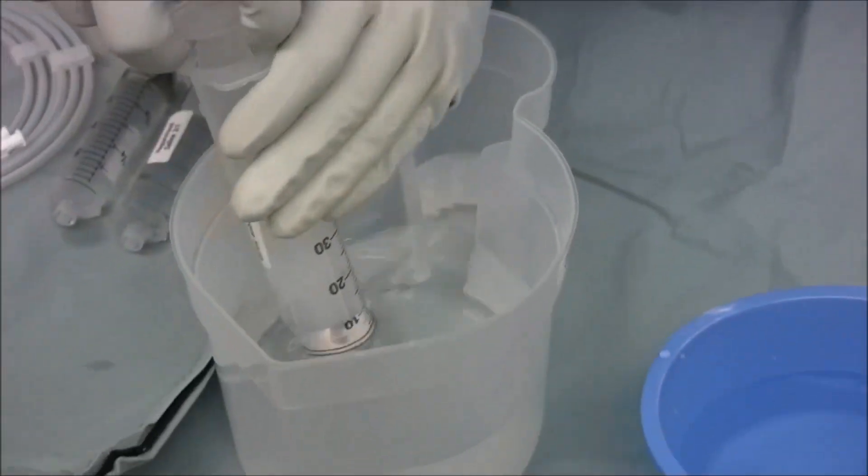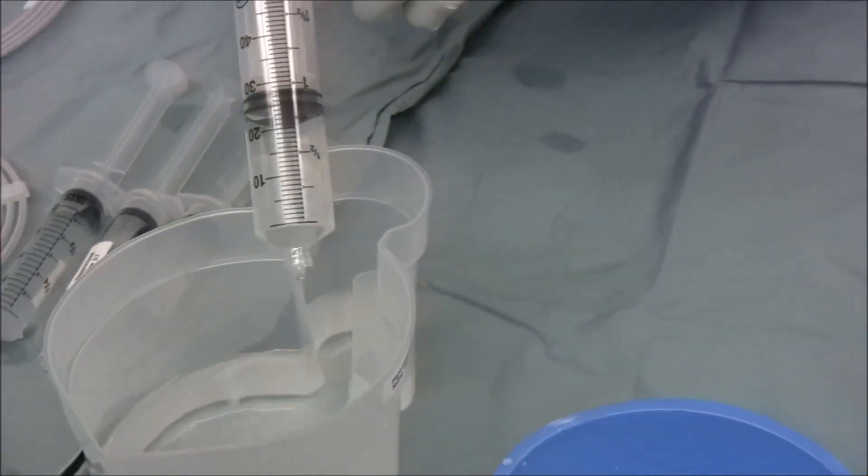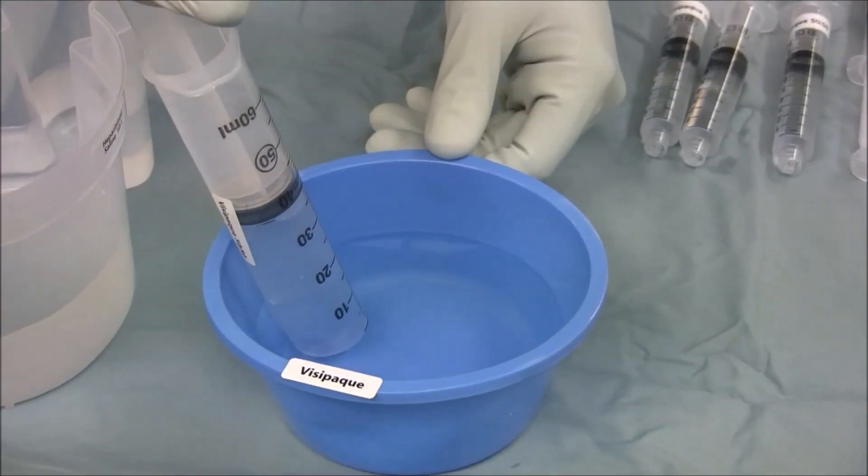A 60 cc syringe for the aortic occlusion balloon is also loaded with half saline and half Visipaque.